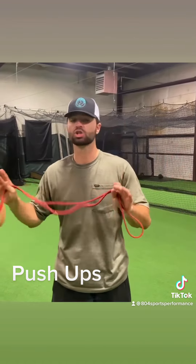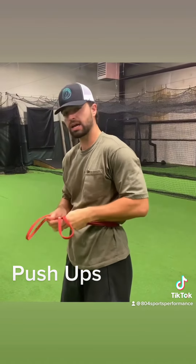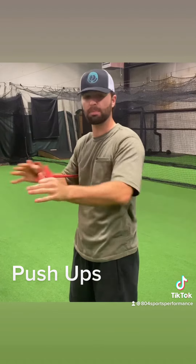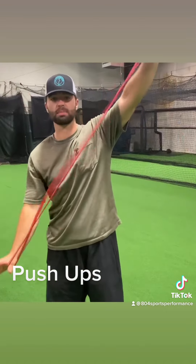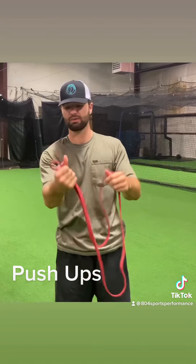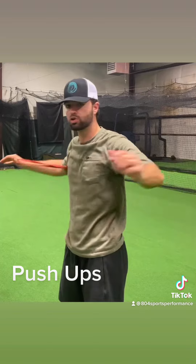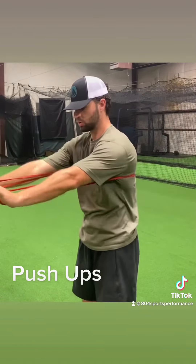For banded push-ups, you're going to wrap the band around the backside of your torso and run it through your hands like this. Some guys do push-ups on their knuckles when doing banded push-ups — however you want to do it. Some bands are circular, some are straight bands that a lot of guys use for rotator cuff work. With a straight band you'll grab one side since you won't have two sides to grab onto. Wrap it around your torso and run it through your fingers if you have those bands, and do push-ups like that.